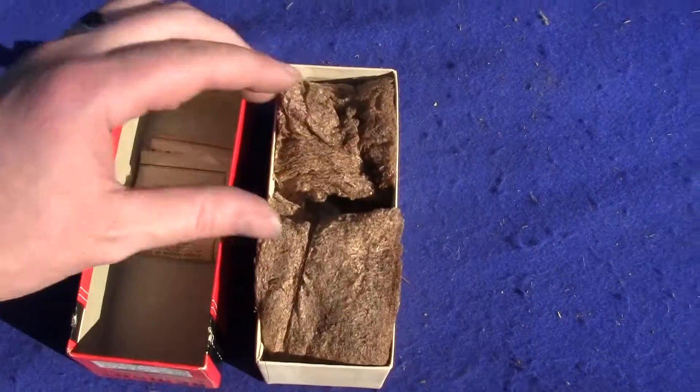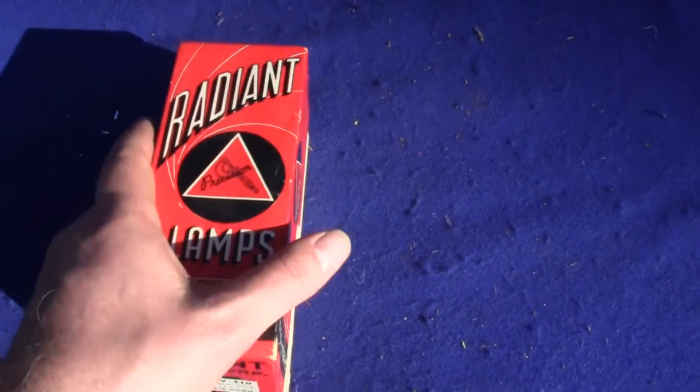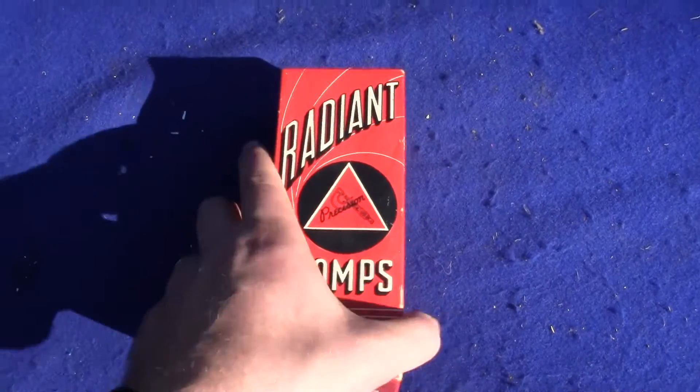Very unique, very interesting, very old. If you have any questions or comments, please give us a call or message us, and please check out our other auctions as we're selling similar items.